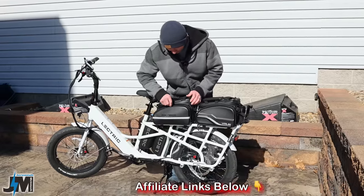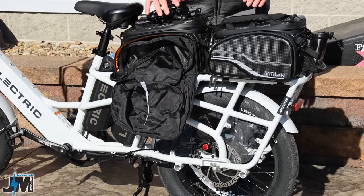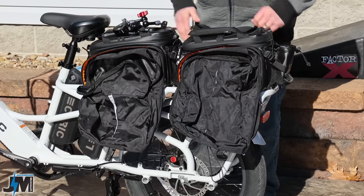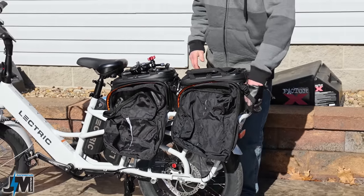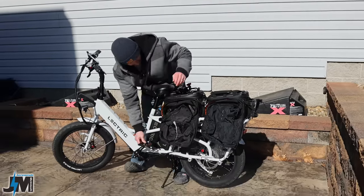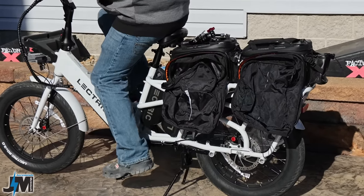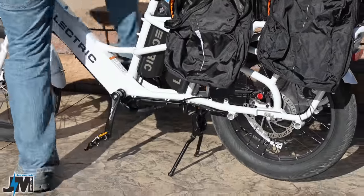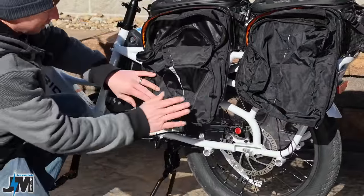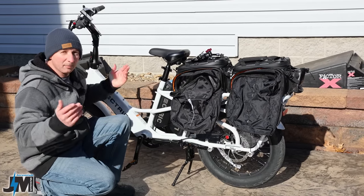These bags fold down to pannier bags, as I've shown in most of my other videos. With two of these bags on, you can have panniers on both sides — that's massive storage capacity on this cargo bike. There's also a water bottle holder, and you could probably squeeze another one in there. These panniers don't really get in the way of your feet either — it seems like they'd just clear your ankles.